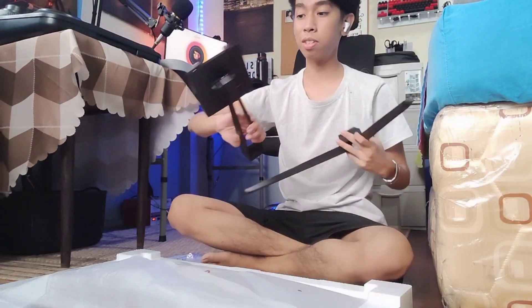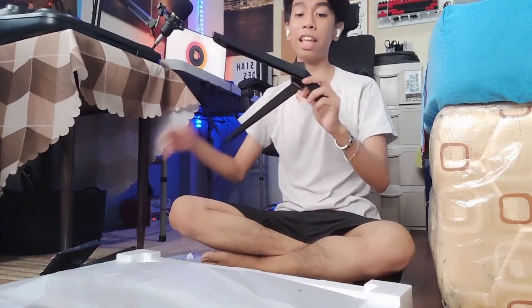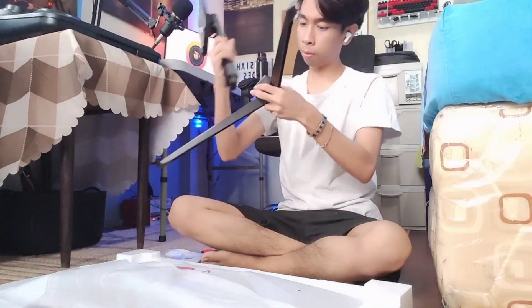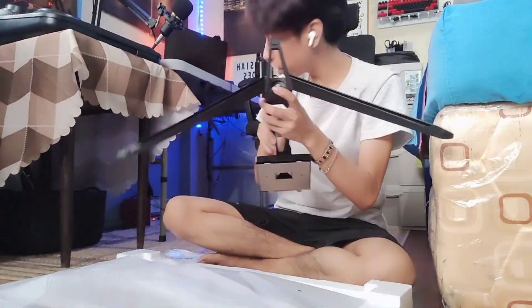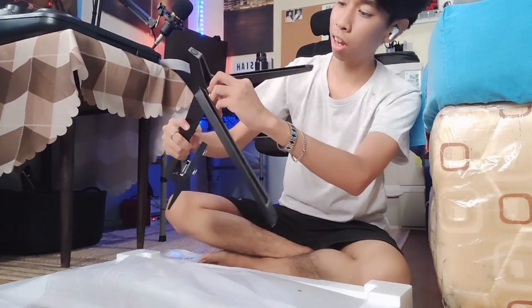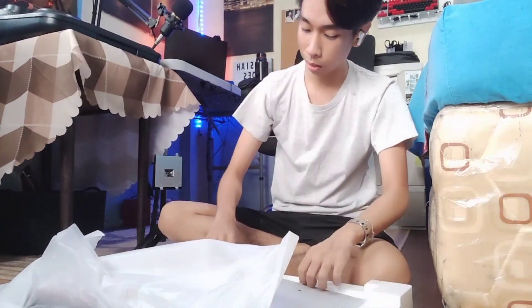So here is the stand, guys. It's made of metal, not plastic. So you can tell it's sturdy and very solid. What we're going to do is assemble it and attach it to the monitor. I've already attached it — it only uses hand screws so I didn't need a Phillips screwdriver. I just slid in the arms and then attached it to the monitor itself.